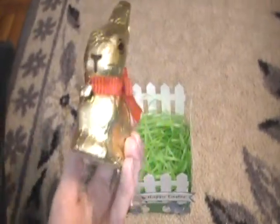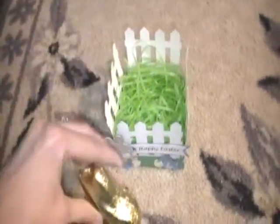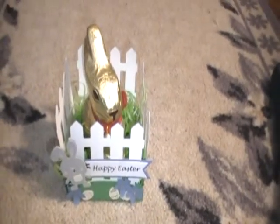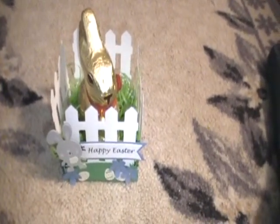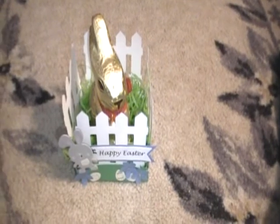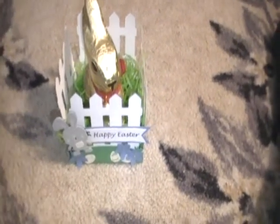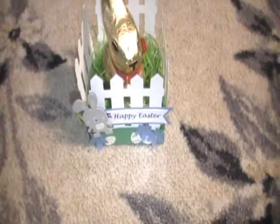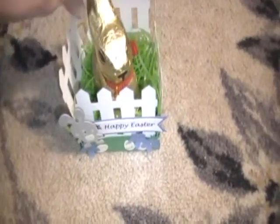He loves Lindor chocolate, so I've got him this little bunny and some others as well, but this one is going to go right in here. I thought it was perfect — I have some Lindor eggs I'm going to put in there around it, and then I'm just going to leave some of the other stuff I've gotten for him on the table around it. I just loved how that turned out; I was really happy with it.